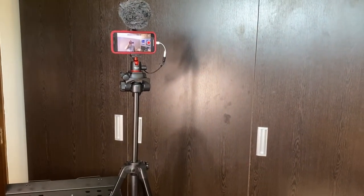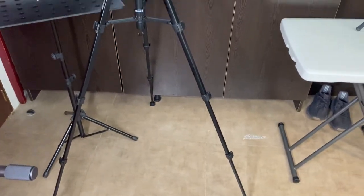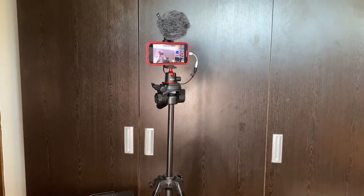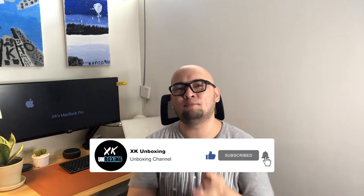Please comment down below on what you think of this budget tripod from Yuteng — it looks nice and perfect! That's it for now, guys. Thank you for watching. If you're new to this channel, please like, subscribe, and hit the notification bell to stay updated on upcoming videos — it will really help my channel grow.